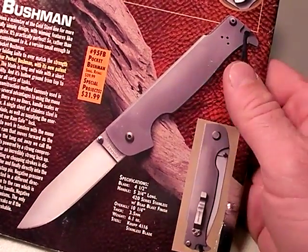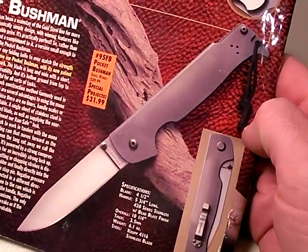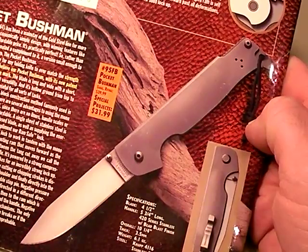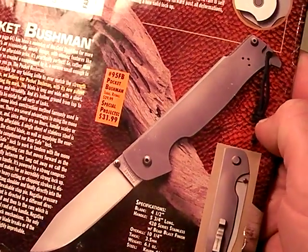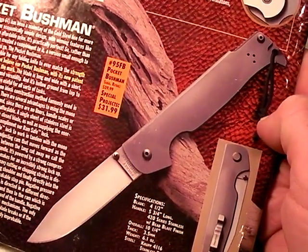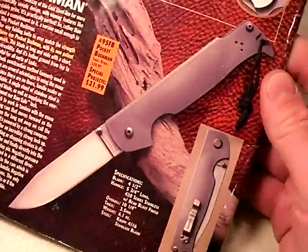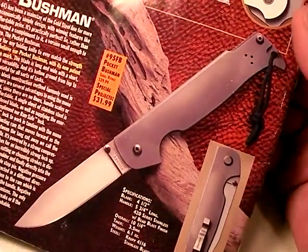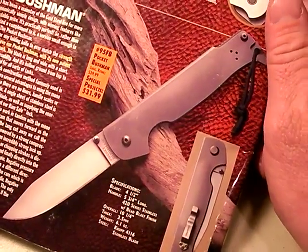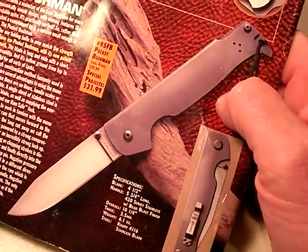I am beholden to no company — not Cold Steel, not Benchmade, not Kershaw, not Rat Cutlery, not any gun company — Ruger, Sig, Glock. I'm beholden to no one except you, my viewers. As long as my videos are popular and you continue to click on my advertiser's links, the project rolls on. And I will continue to shoot straight and tell the truth.